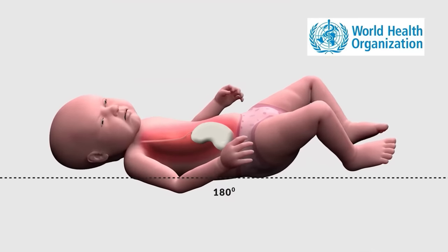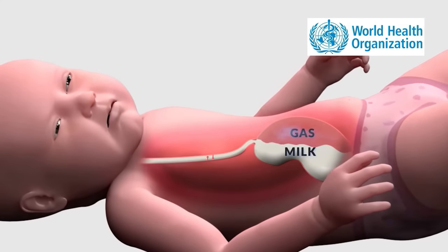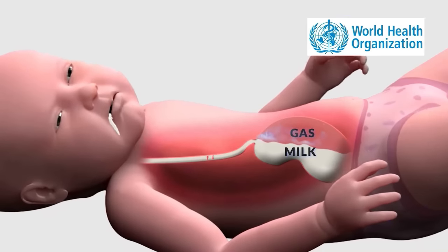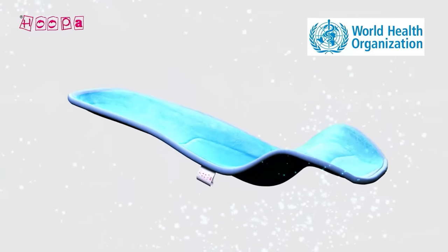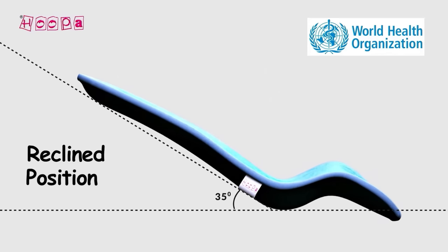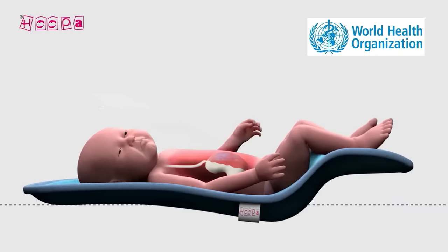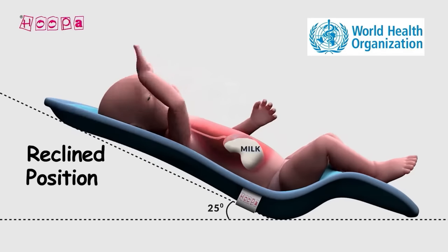The baby's neck must be kept straight; if the neck bends, blood flow is affected and the child can get hurt. The Hoopa feeding pillow has a special design so the mother can recline and keep the baby's neck properly supported. The child remains happy and comfortable.